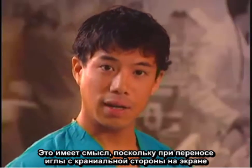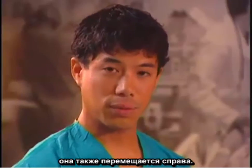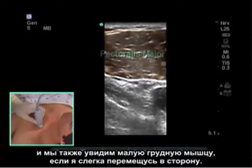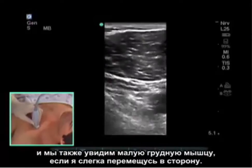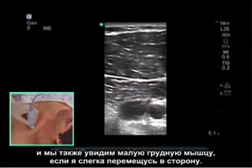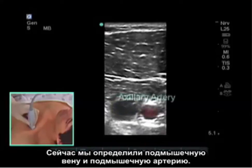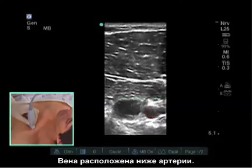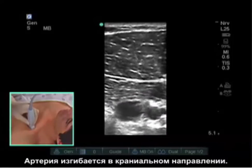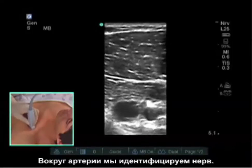This makes sense because if I bring the needle from the cranial side on the screen, it will also come from the right side. The first thing we see here is the pectoralis major, and we will also see a pectoralis minor if I move slightly lateral. Here we have now identified both the axillary vein and the axillary artery. The vein is found more caudal than the artery; the artery is found cranial.